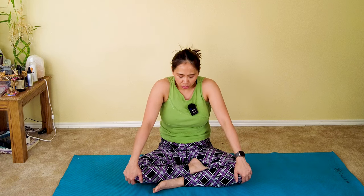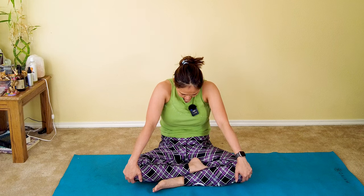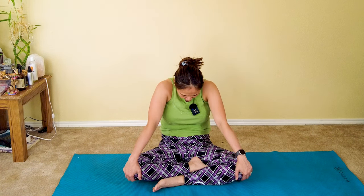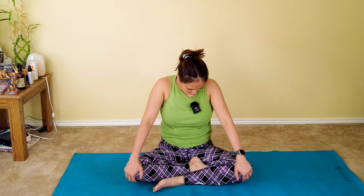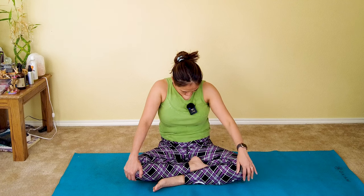Now place your hands on top of your knees and do a gentle seated cat and camel — as you round your shoulders forward, chin tuck. Inhale. Exhale, look up and squeeze your upper back. Inhale, round. Exhale, look up. Two more — inhale, exhale up. And last one, my friends — exhale up. Well done.